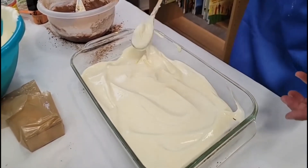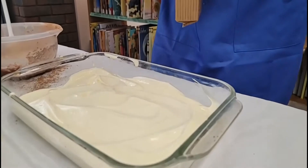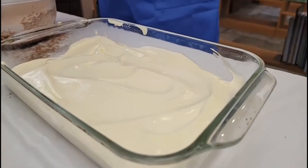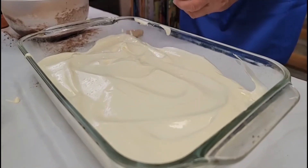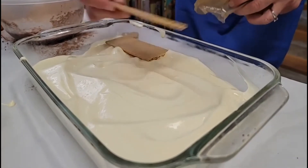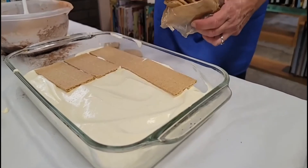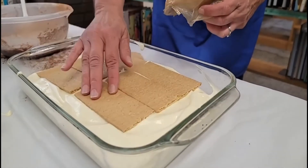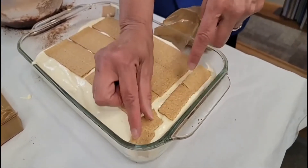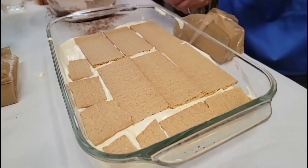Now I'm going to open another package of graham crackers and do another layer. This dessert is best if it's cold in the refrigerator, and in fact 24 hours later it's even better than when you make it right away, because the pudding will soak down into the graham crackers. But if you like it nice and crunchy you can eat it right away. So we're going to go ahead and make another layer of graham crackers — it doesn't matter which direction as long as you cover up the whole pan. Even little pieces are fine — as long as you get that graham cracker crunch in there, even if it has to overlap a little bit, just get those graham crackers in there.